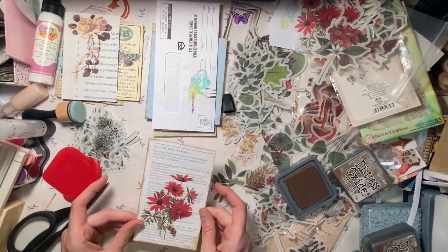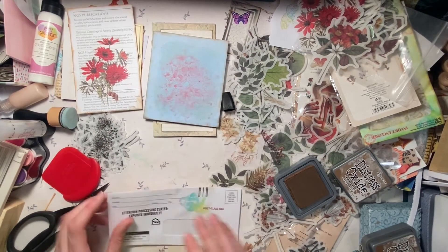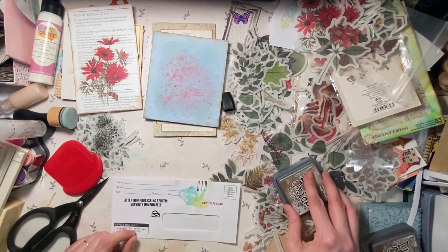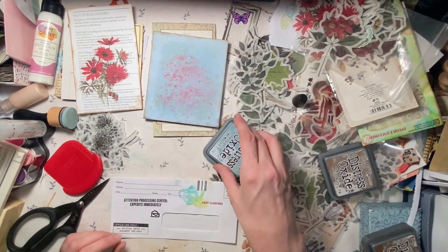Oh yeah, that's very pretty. Maybe add some other red accents or something else on that. So with the junk mail envelopes, I generally start out with the inking business. I have this new blue, so I might as well try my new blue ink.